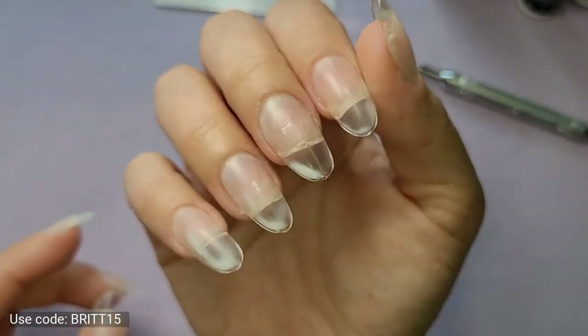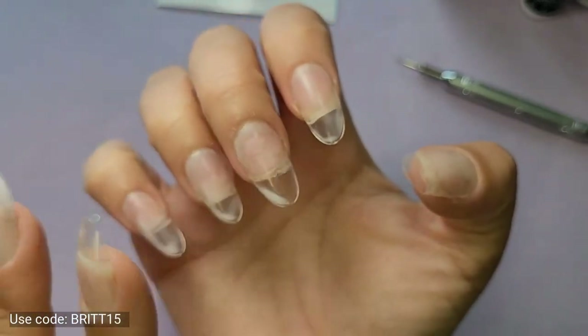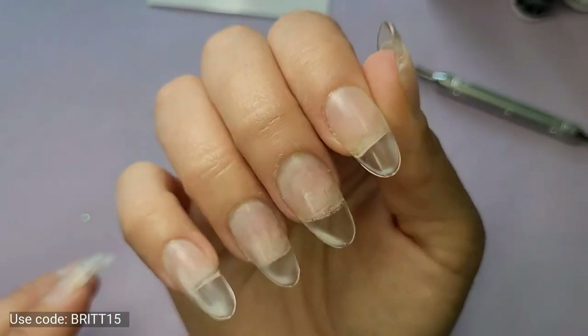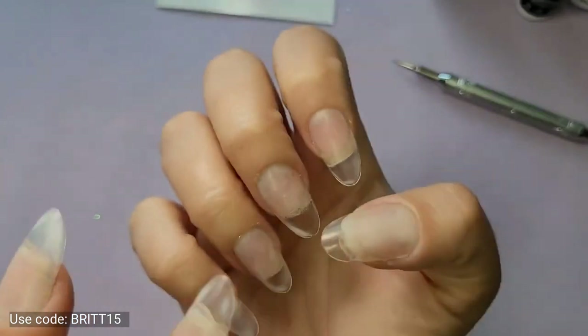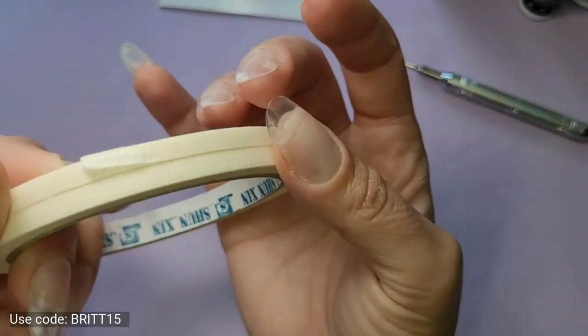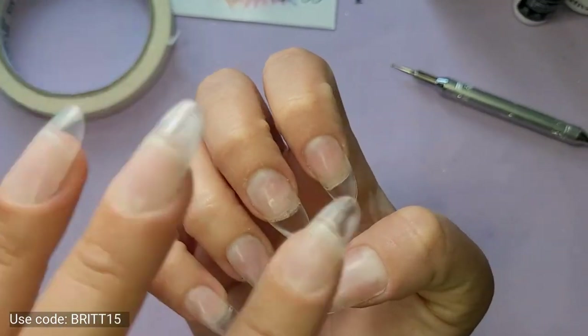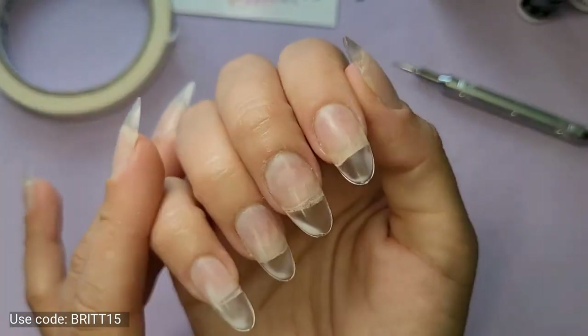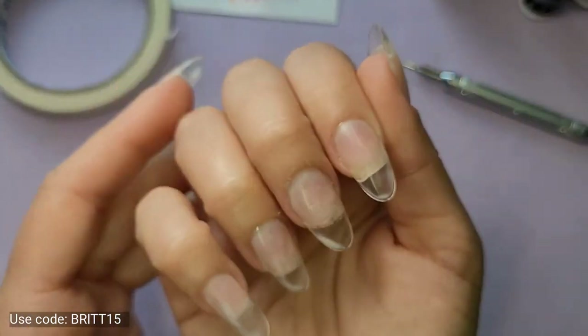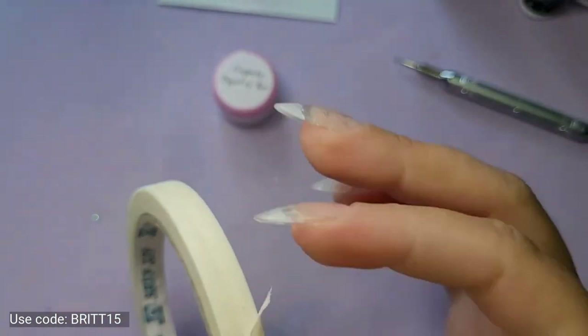First, I have a layer of peel base on my nails. You can kind of see it's still drying in the corners here. I have a layer of peel base and I'm going to be using my color blocking tape, but I don't want the tape to peel off my peel base. So I'm going to cap my peel base with a layer of gel top coat.